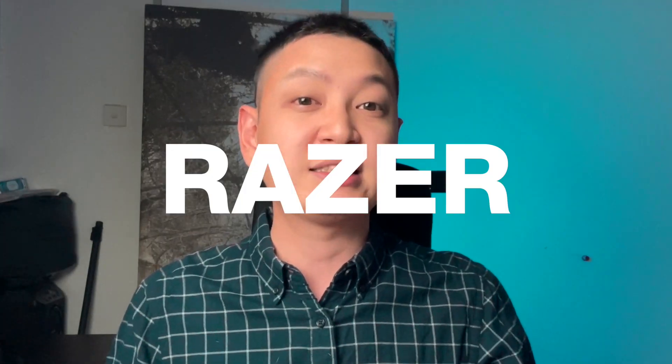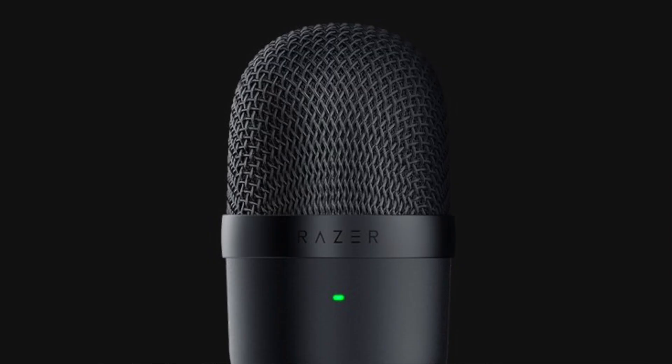Hey guys, welcome to the Cotton Channel. Today we'll be reviewing the Razer Siren Mini Microphone. I was recording with my iPhone at the beginning and I thought it was okay, but I really wanted to have better video with better audio quality. And then I found this in the store and this is actually quite interesting.